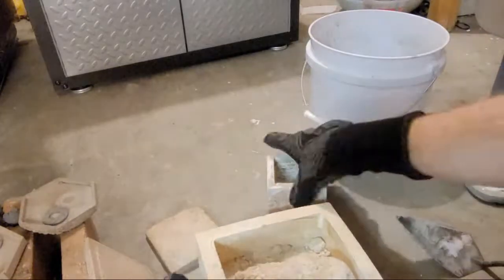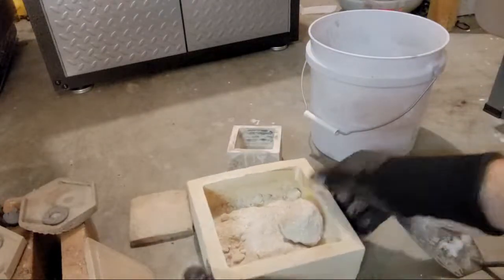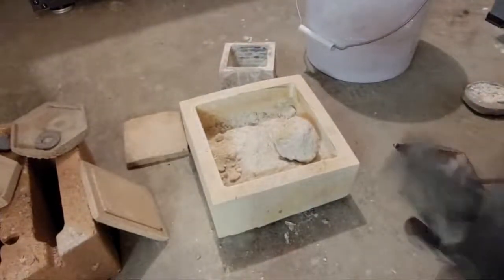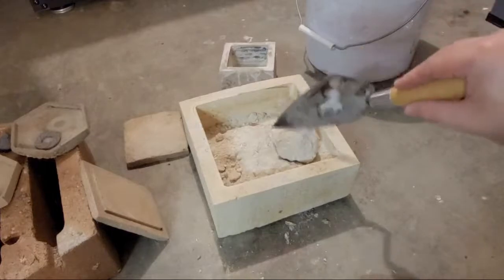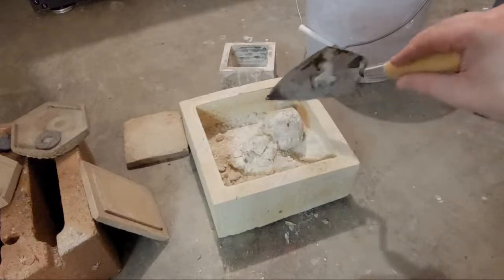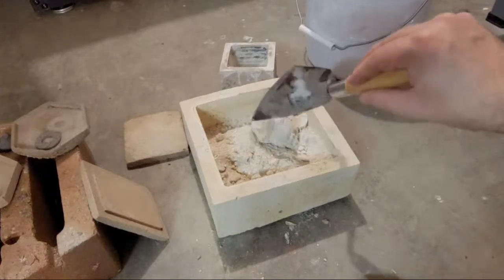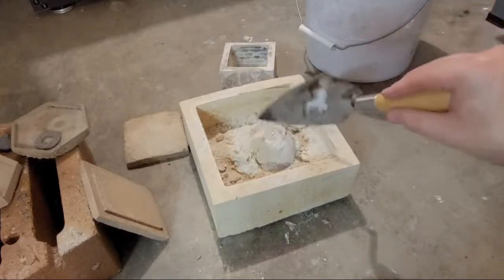I don't have any idea what this is going to look like — if the aluminum is going to be properly sintered or anything. Aluminum is very difficult to work with because it oxidizes so quickly. It's a very reactive metal and it has a shell around it, but the thought was that the microwave should be able to break that shell, as well as using the flux, so that it can properly sinter.